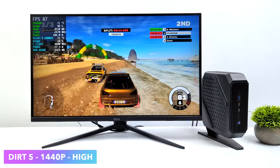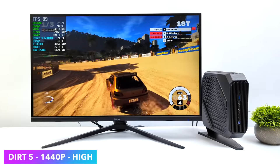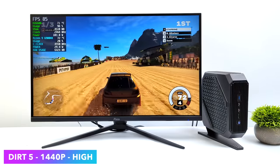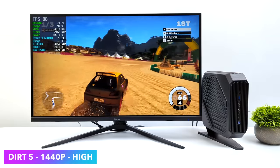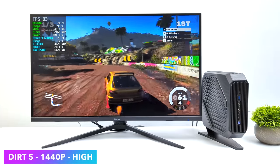Dirt 5 is one of those racing games that gives even newer PCs a run for their money, so I definitely wanted to throw it in here. At 1440p, high settings, we can get an average of around 78 FPS — looking really good. If you want to go up to ultra, taking it down to 1080p is really the way to go.